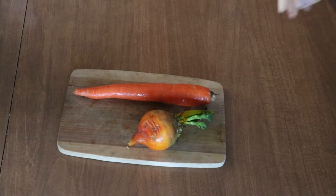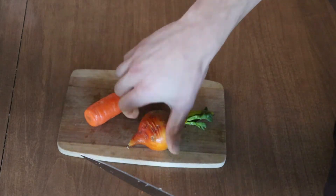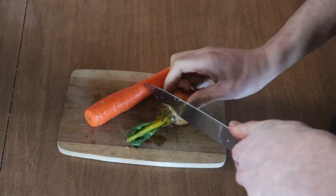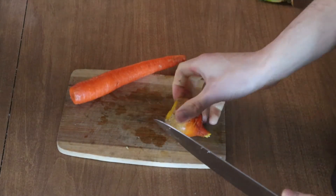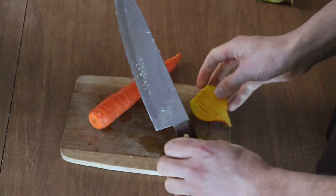Now it's time to chop up our carrots and beets. I usually try to chop up the beets between one eighth to one fourth of an inch thick. They are a little bit more dense and can take a little bit more time to cook.